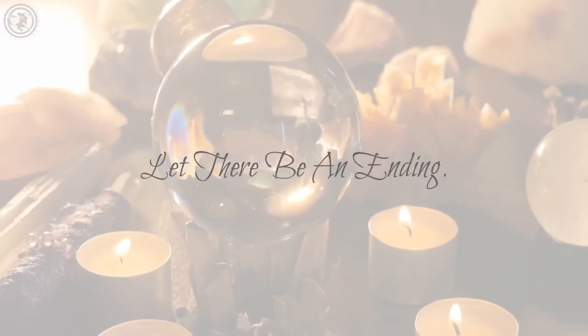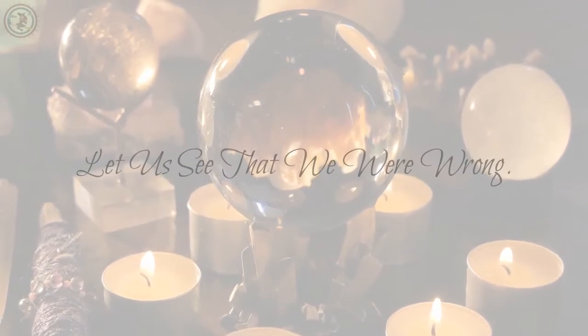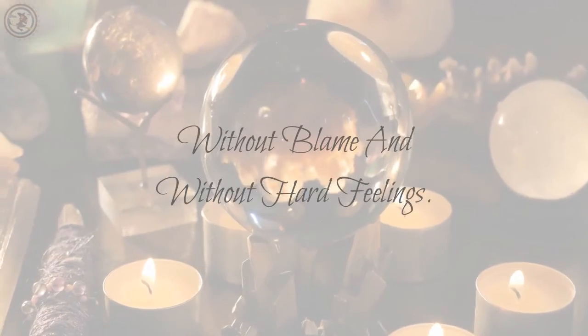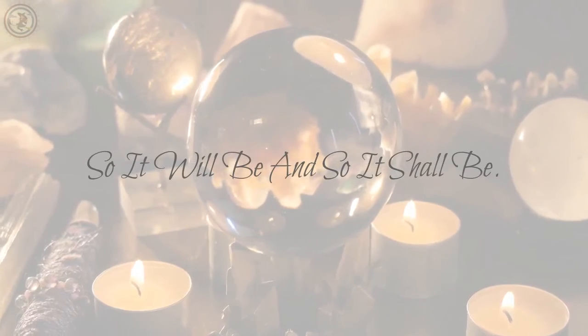Put the card representing you on top and say: "Let there be an ending. Let there remain friendship. Let us see that we were wrong, without blame and without hard feelings. So it will be and so it shall be."